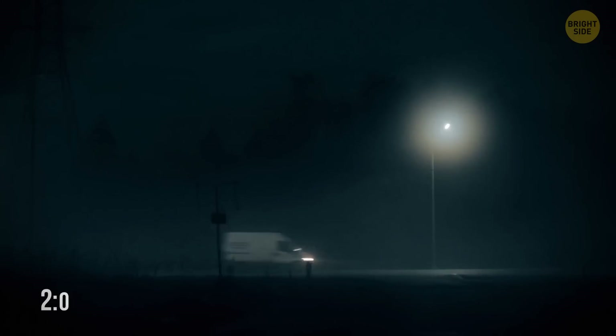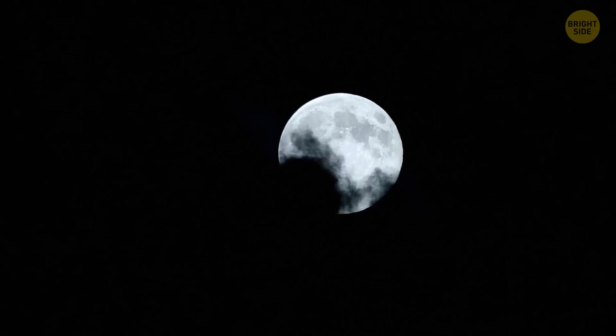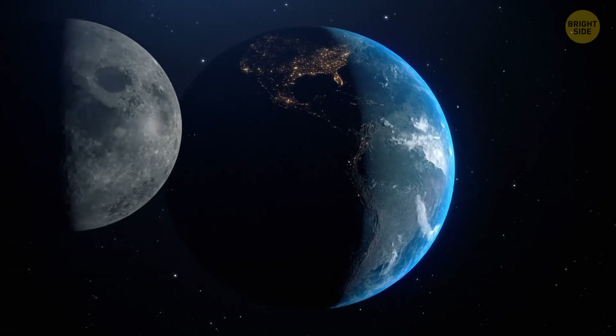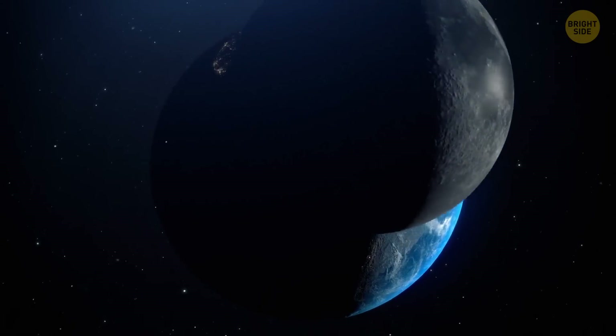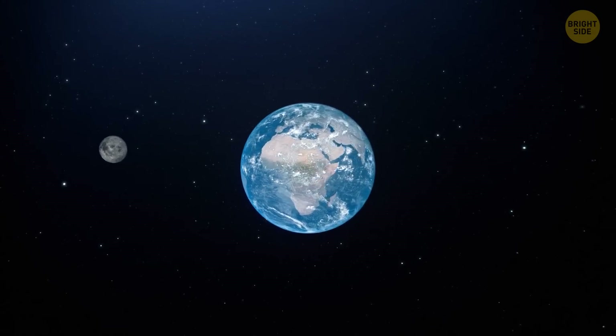It's dark outside, almost 2 a.m. You go outside and look at the sky, and here it is — a bright, full moon. You might think you know a lot about Earth's natural satellite, but how did it form? The answer is, nobody knows. But of course, there are theories.